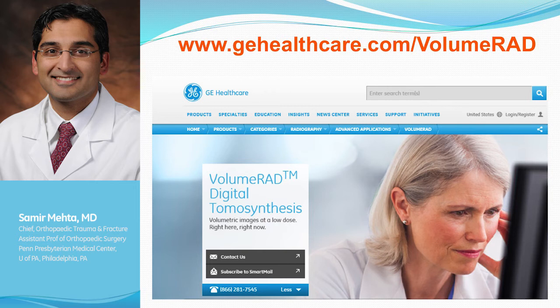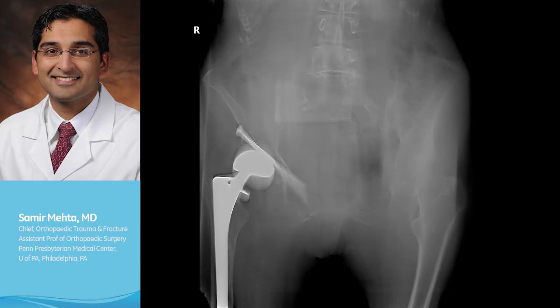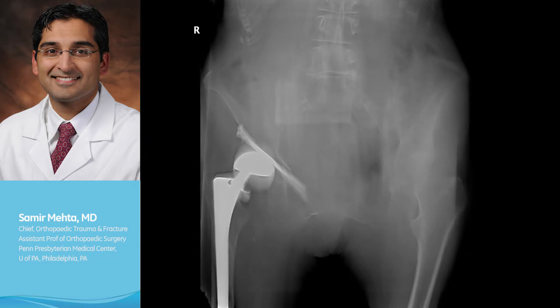One of the concerns is when you start to introduce a new imaging technology, where is it going to fall on that spectrum? The beauty of Volume RAD is it's really like looking at an X-ray. It's just multiple X-rays stacked on top of each other, and that's the part you have to get used to.